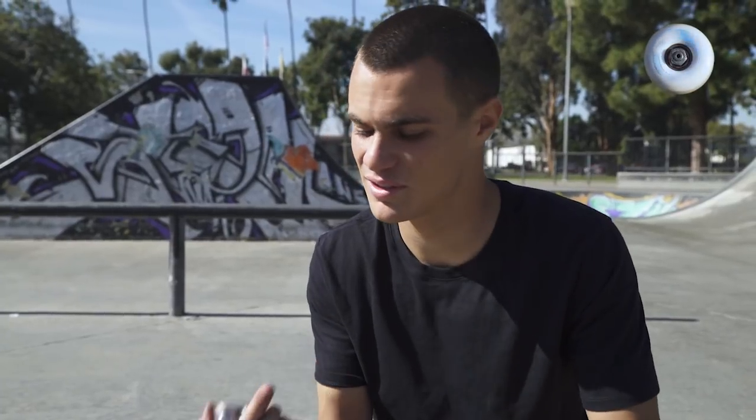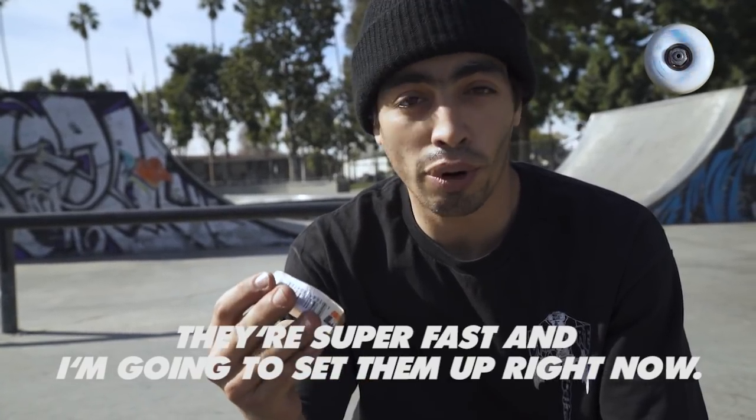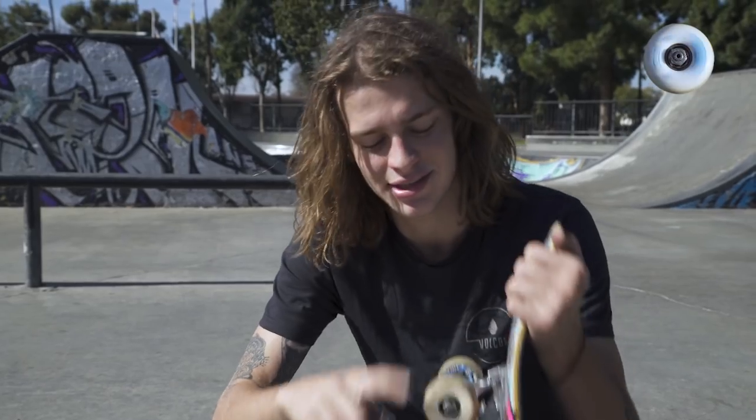These ones are just so good right out of the package. They feel like you've been riding them for a while already, but they're new and fast right away. And they sound really good too.